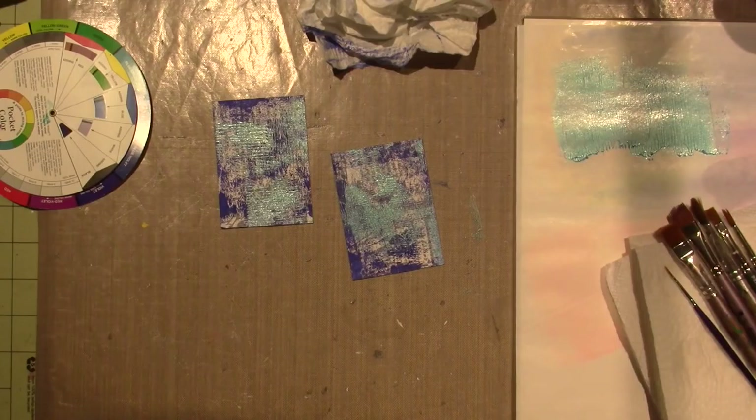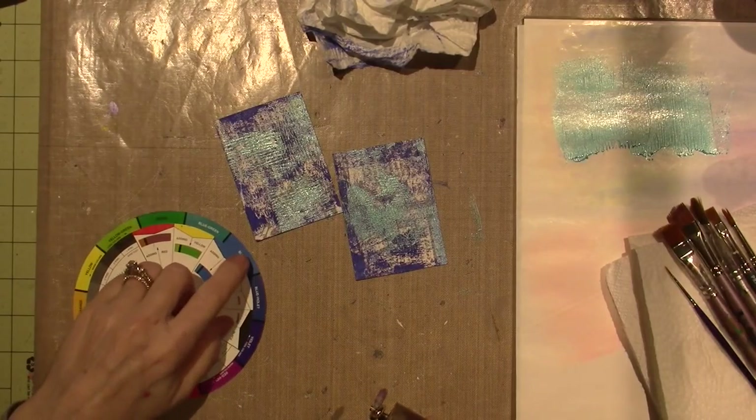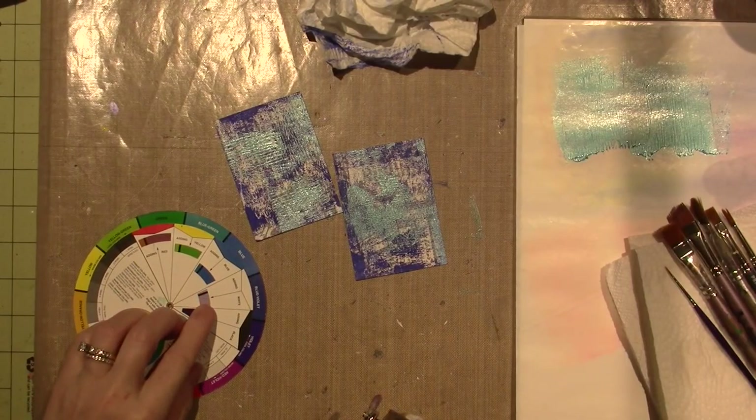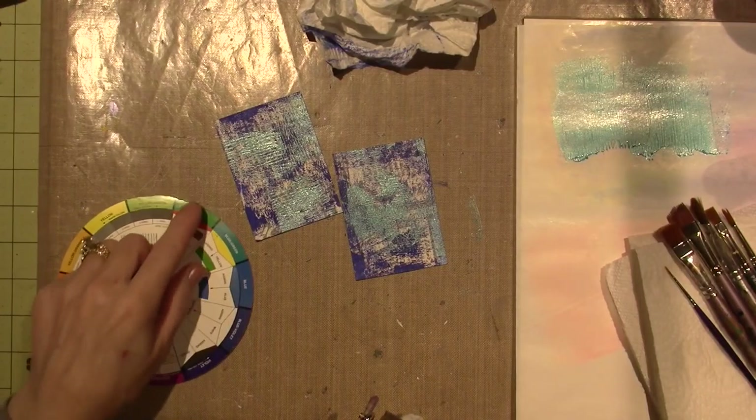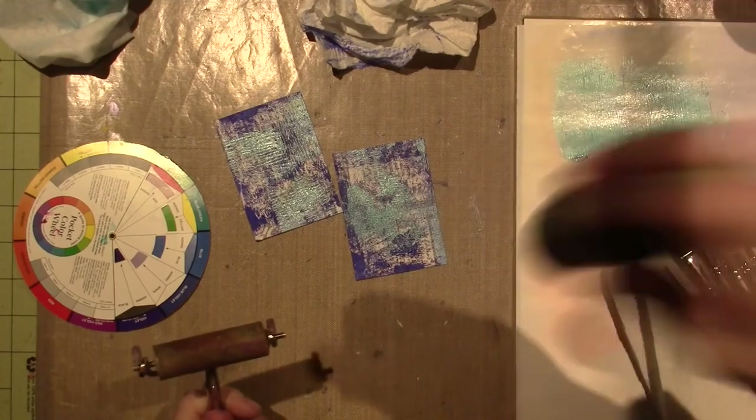This is a metallic — actually a pearl — this one's by Dazzling Metallics. I really get excited by color, shiny things. That looks pretty, it didn't make mud, that's for sure. Then when we add the green we'll see what happens, but I want to add all these colors that are next to each other. I think I'm just going to go with the greens — this leaf green.